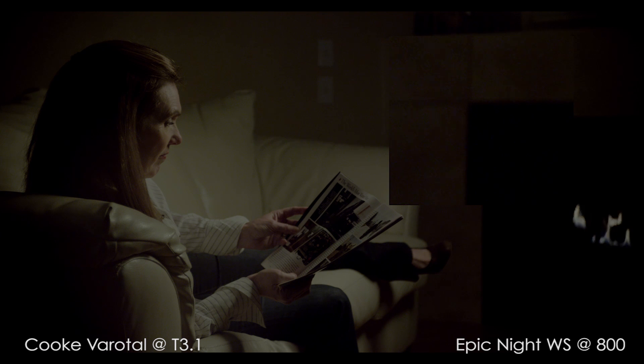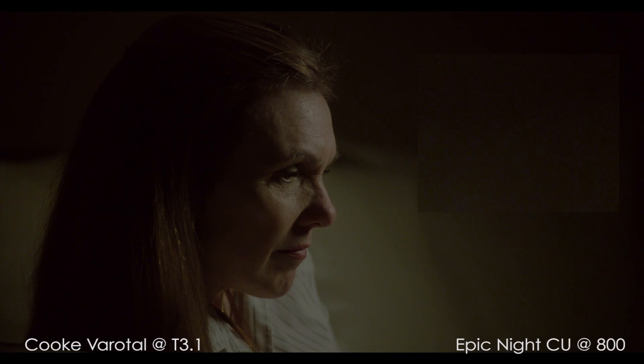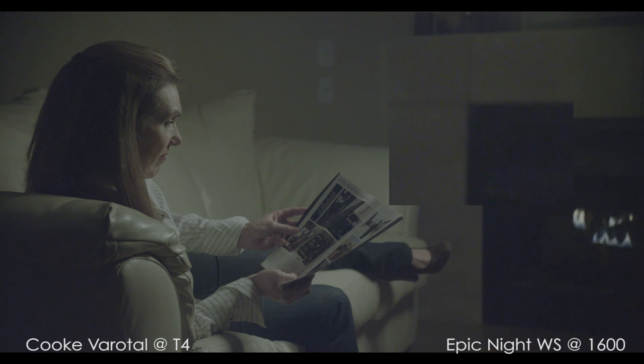I'd use this image in a project if it fit the mood and style of the story. As I was grading this image, I found it difficult to match the skin tones of the Alexa or the Black Magic, so I just went with a grade I liked. At EI 1600, the patches of blue noise increase.